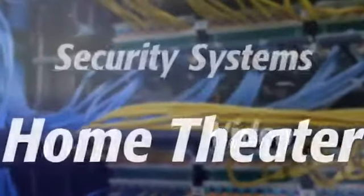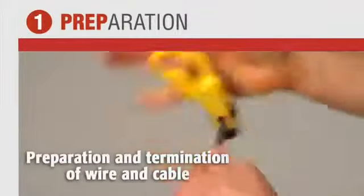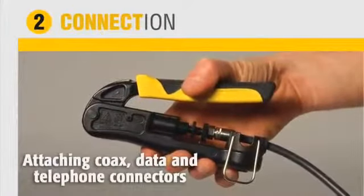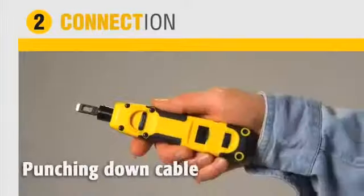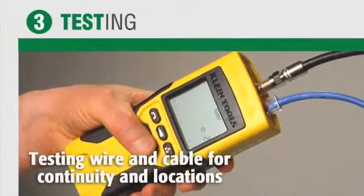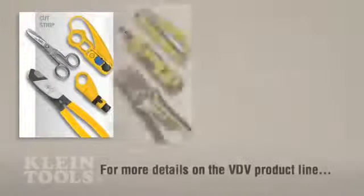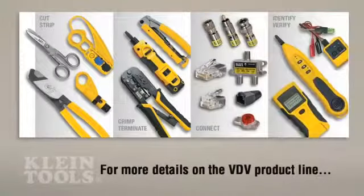Klein Tools provides you a total solution for all datacom installations, from the preparation and termination of wire and cable, to attaching coax, data, and telephone connectors, and punching down cable, to testing wire and cable for continuity and locations, and wire trace and tone generation.